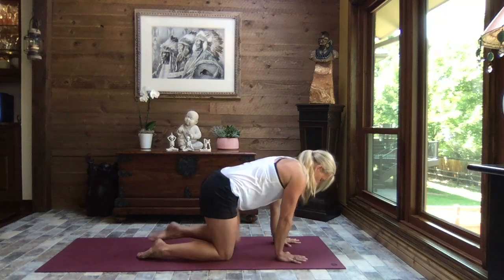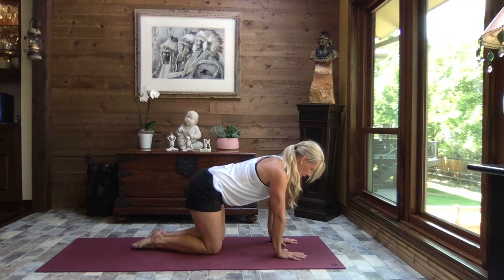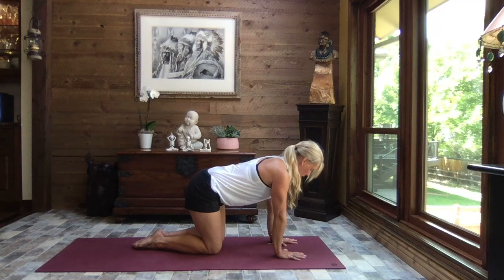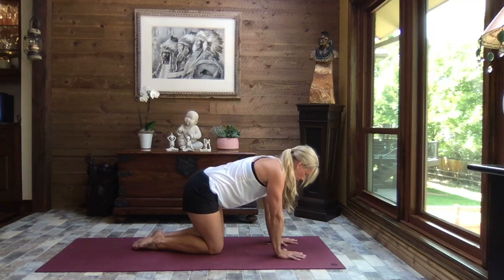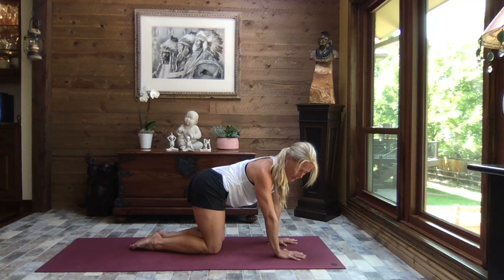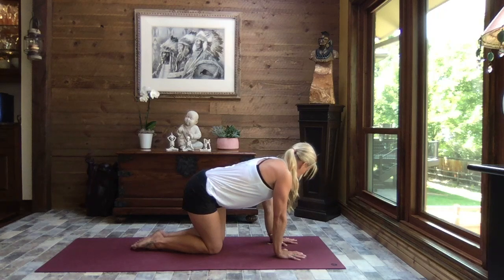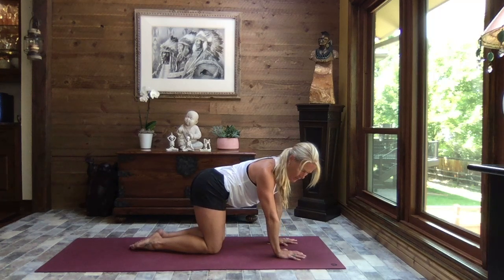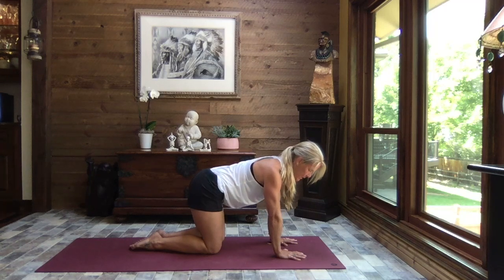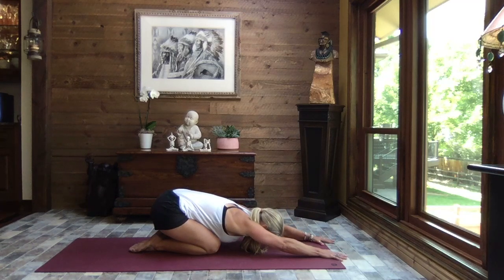Let's come up onto all fours to a tabletop position — hands shoulder width apart, knees hip width. Core is nice and strong. We're going to take a big breath in, draw that belly button in and up, and as you exhale, draw your right ear towards your right hip, hip towards your ear. Inhale it back to center. Exhale, left ear, left hip. Inhale back to center. We'll repeat on both sides. And sit it back to child's pose — extend those arms out nice and long, forehead towards the mat, and just let yourself sink.